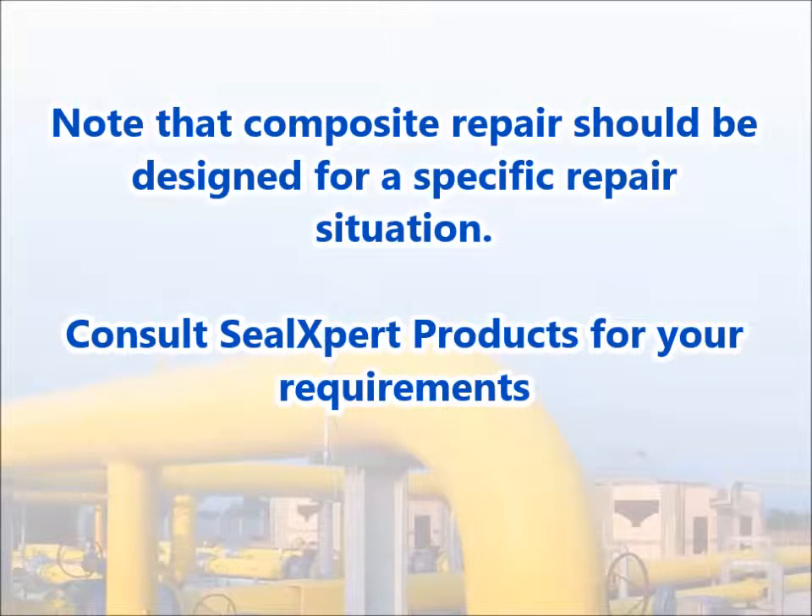Note that composite repair should be designed for a specific repair situation. Consult SealExpert products for your requirements.